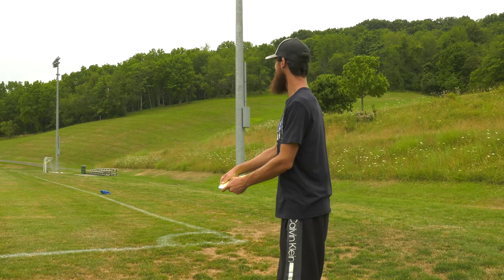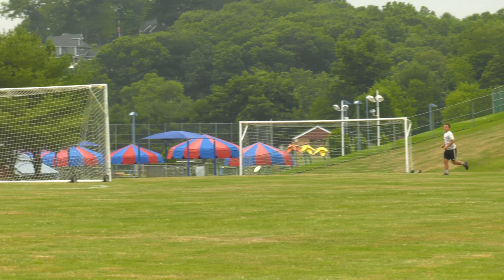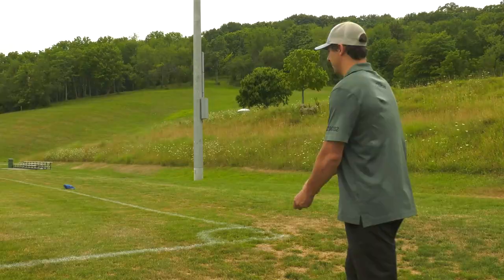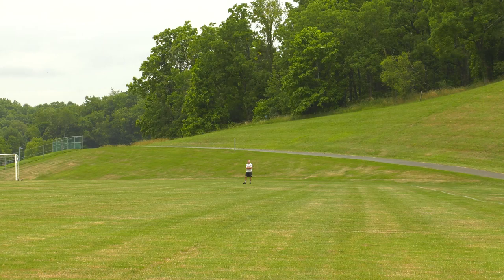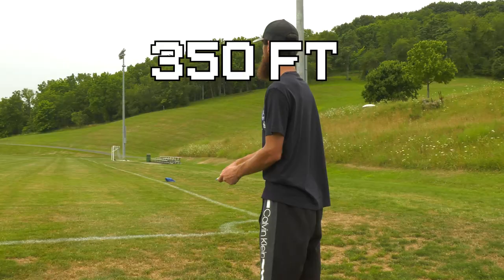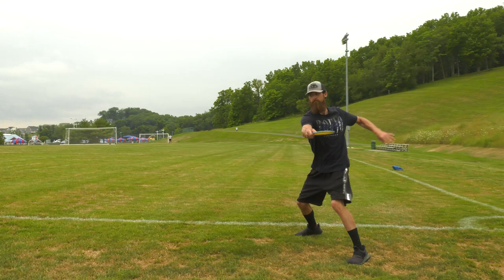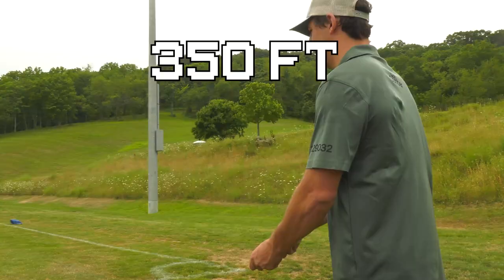On that throw, the Crave was thrown a little nose up and on a slight hyzer, still flipped to flat and pushed forward for a decent bit before finishing to the left. On a little bit of hyzer into this headwind, I was able to get about 300 feet on this Crave. When you throw the Crave on hyzer with a little nose up, it flips up to flat and holds it all the way until it fully runs out of speed before it hyzers out softly. Into this slight headwind, the Crave ended up going about 350 feet. When I threw the Crave flat with a little bit of power, it just went dead straight with a slight turn — it went about 350 feet.